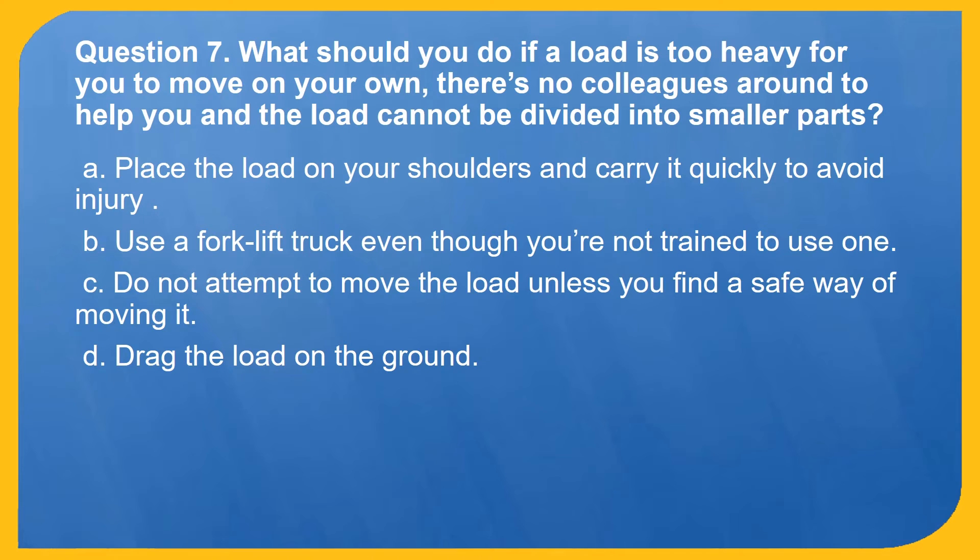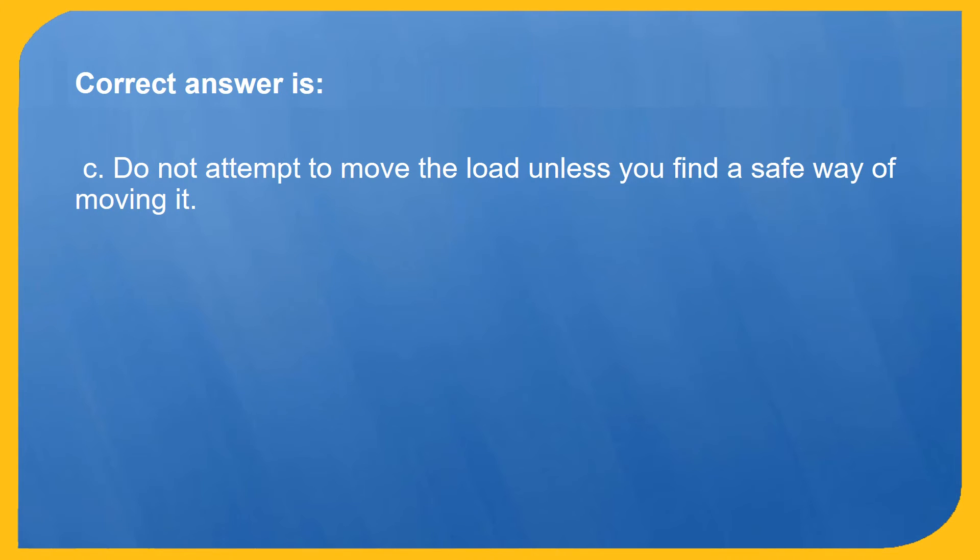Question 7. What should you do if a load is too heavy for you to move on your own, there are no colleagues around to help you, and the load cannot be divided into smaller parts? A. Place the load on your shoulders and carry it quickly to avoid injury. B. Use a forklift truck even though you are not trained to use one. C. Do not attempt to move the load unless you find a safe way of moving it. D. Drag the load on the ground. Correct answer is C: Do not attempt to move the load unless you find a safe way of moving it.